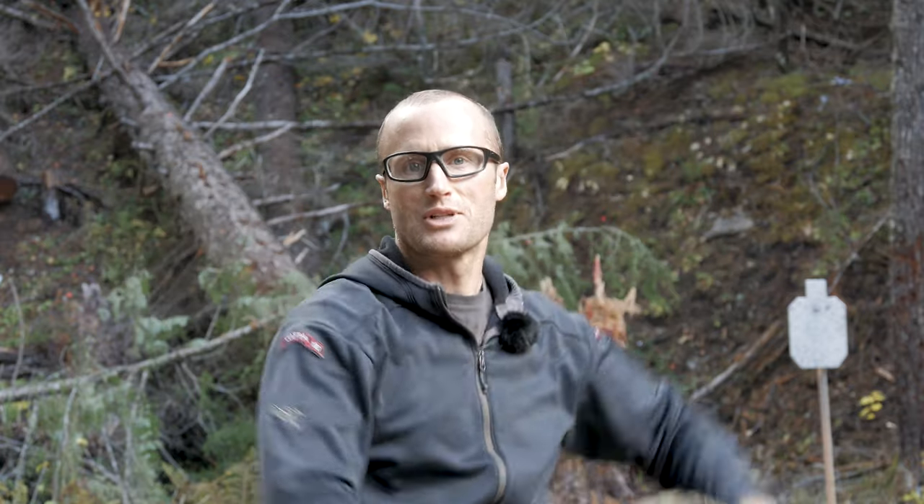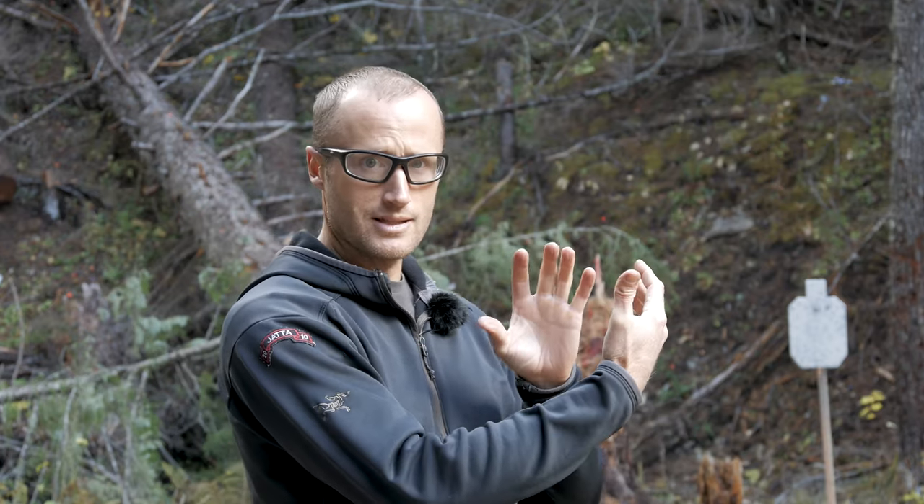A huge advantage of shooting steel is you immediately know when you hit it — that audible feedback is awesome. The 12 by 20 inch dimensions aren't necessarily about precision accuracy unless you push to much further distances. I find this a happy medium: it's a silhouette, which per Dave Grossman's work on conditioning the mind helps with target identification from a defensive standpoint, and while it's a reduced silhouette it works well for pistol as well as rifle at distance.